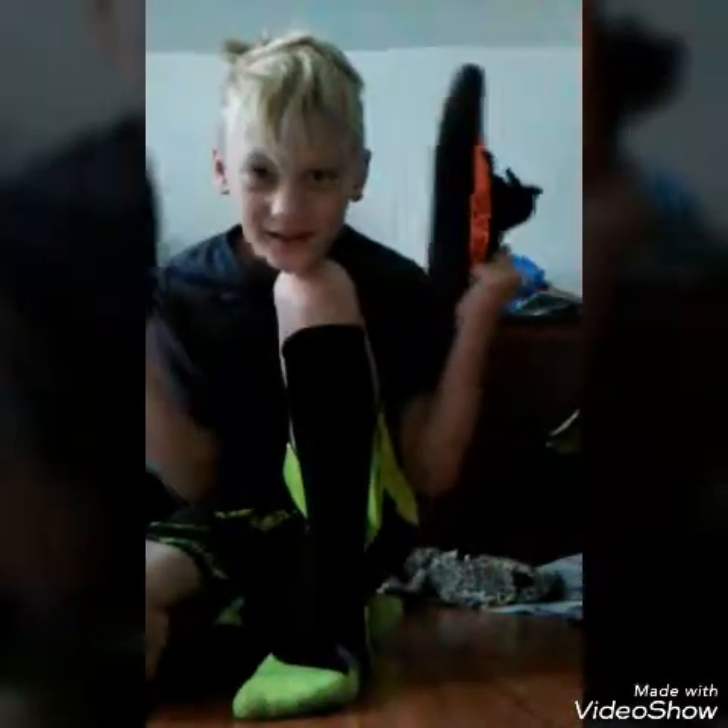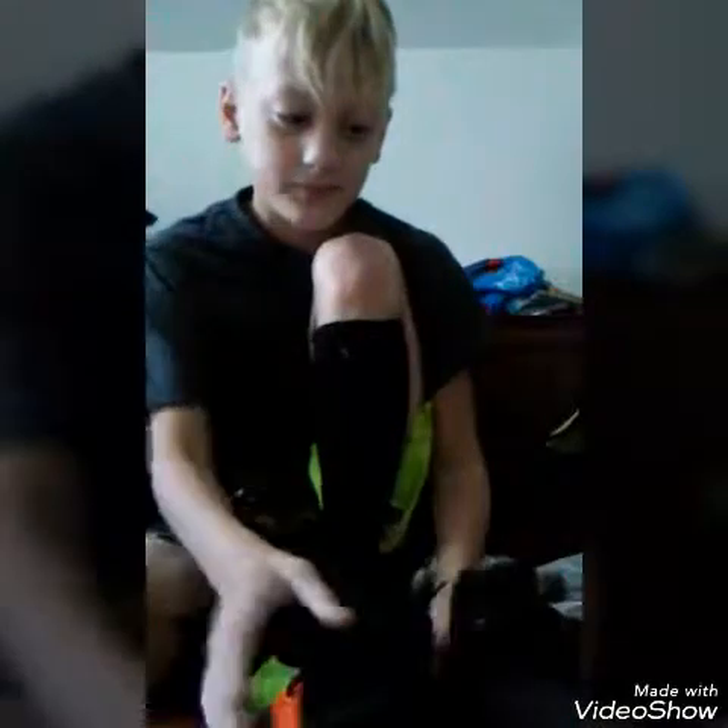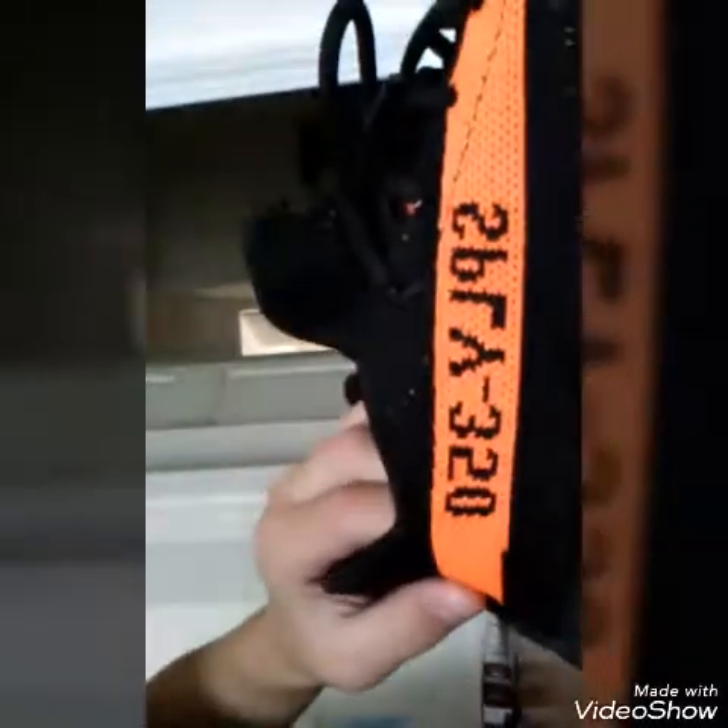Like yesterday I got my Yeezys — I finally got my Yeezys! They are so cool, it's the Orange Splice 350. It's so cool, and guys, just because it's facing my face, this is actually said backwards in person.